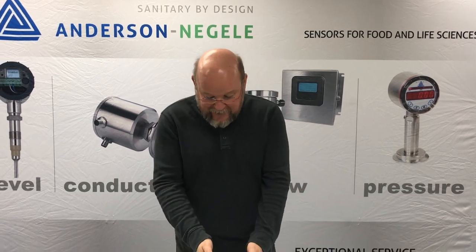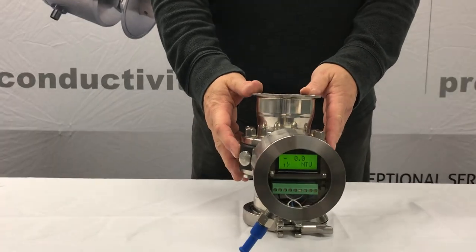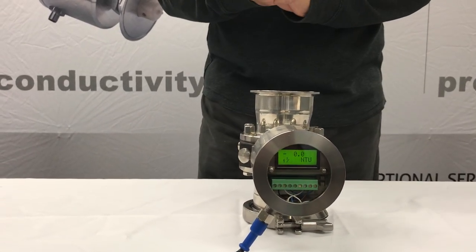What I have in front of me is an ITM-4, and that is filled with clean water, and as you can see it's indicating a very low measurement — I'm probably reading 0.0 NTUs.